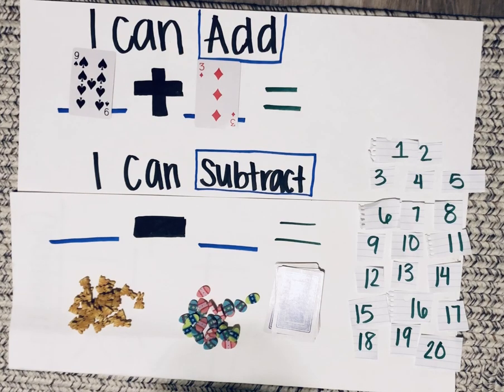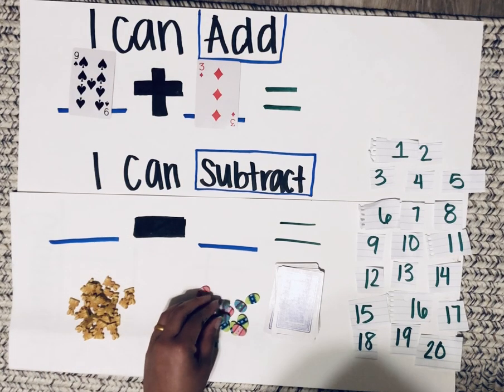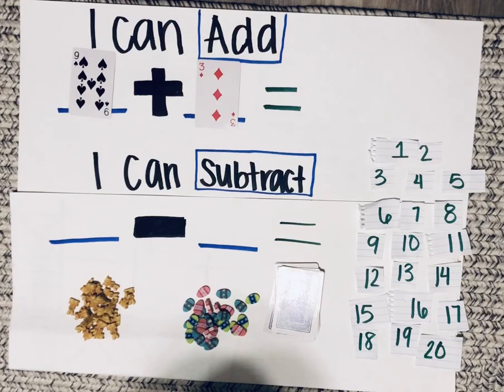Now we have our number sentence and we have to complete it. But first let's decide which strategy we will use. In order to add, you can use your fingers or your toes, draw tallies, use manipulatives — that's counters — or you can count up.